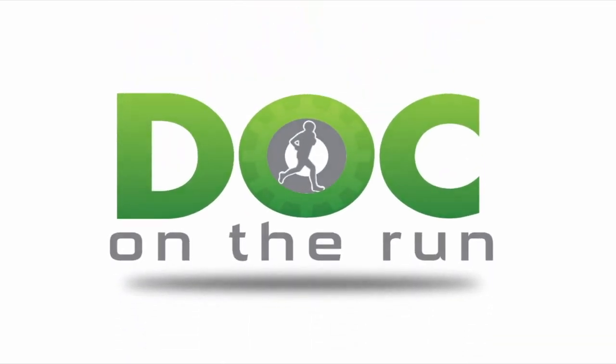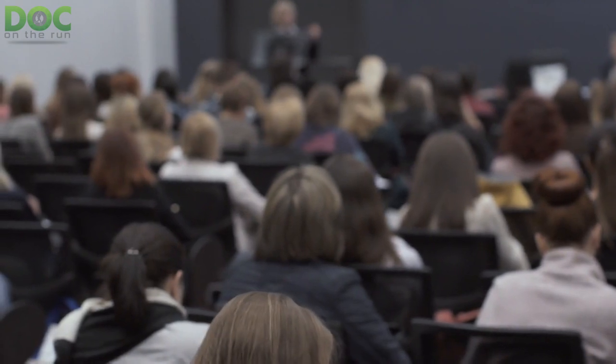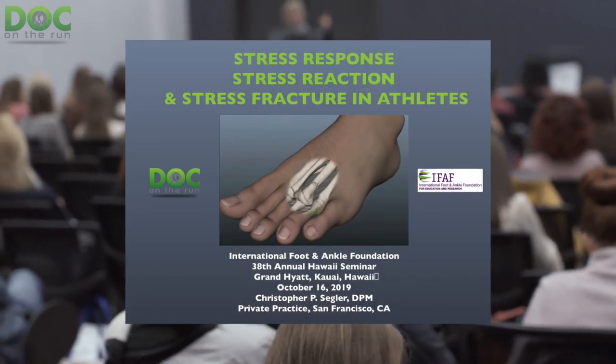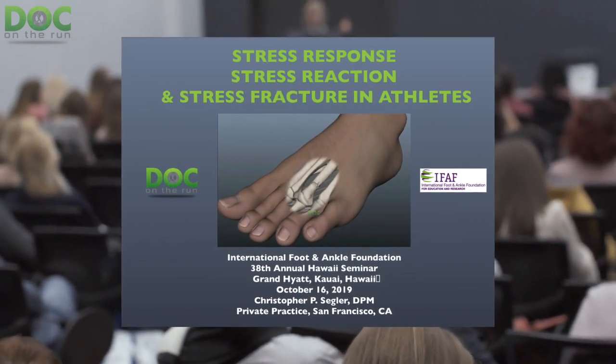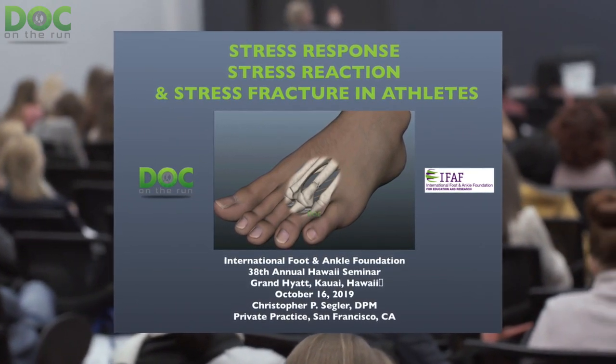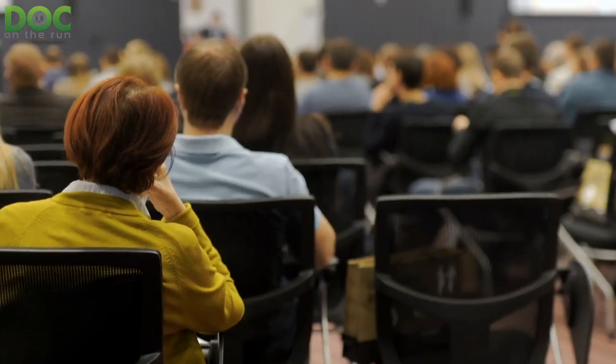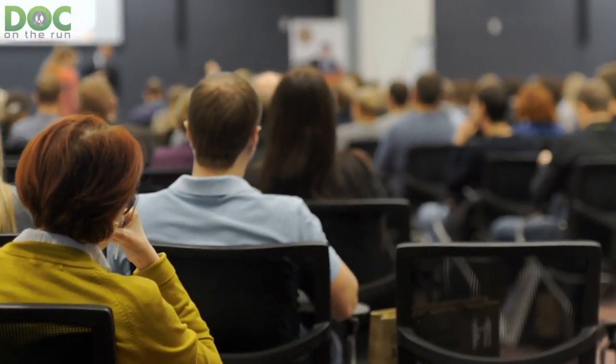Doc on the Run — we help injured runners run. I was just in a medical conference in Hawaii at the International Foot and Ankle Foundation meeting. This is a large group of podiatrists, sports medicine doctors, foot and ankle surgeons, all there to learn new techniques and rejuvenate their medical education.